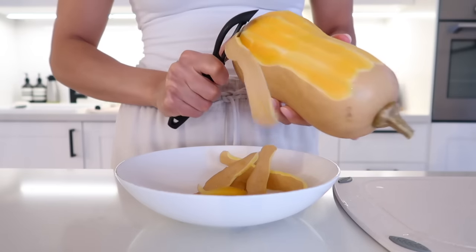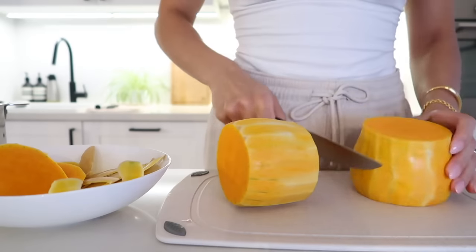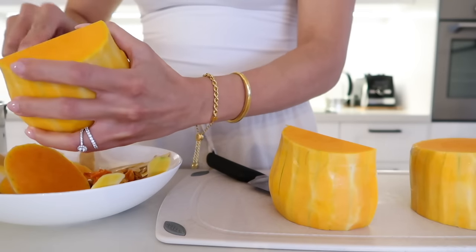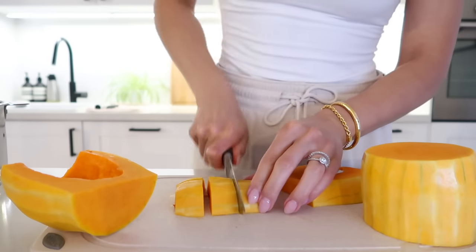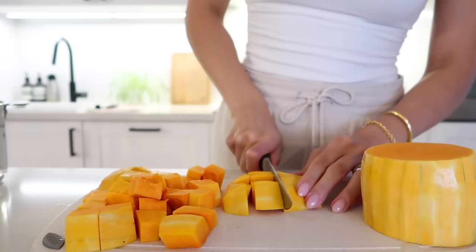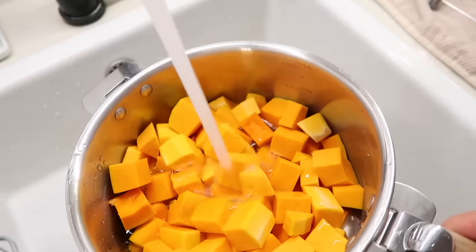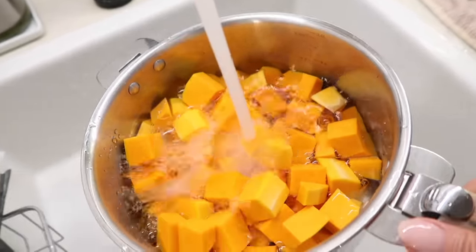First I'm going to prep my butternut squash — peeling it, then slicing it down the center and scooping out the seeds, then slicing it up into cubes. They don't have to be perfect by any means since we're going to be blending this later, but do make sure they're approximately the same size so that they cook evenly. Then I'm adding all of those into a large pot, covering it with water, and letting it come to a boil for about 20 minutes until the butternut squash is fork tender.